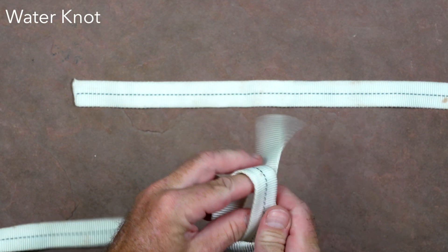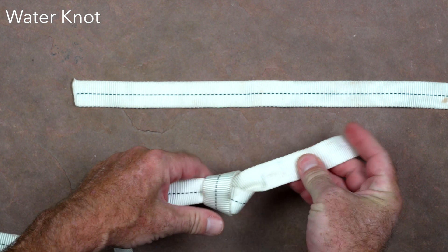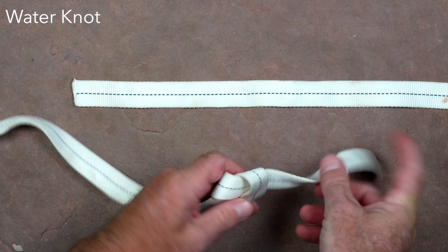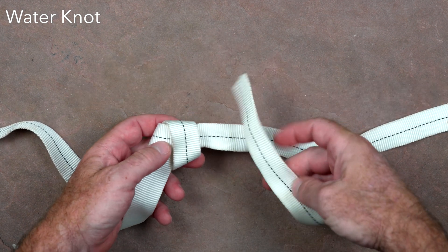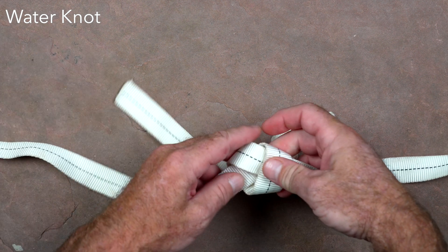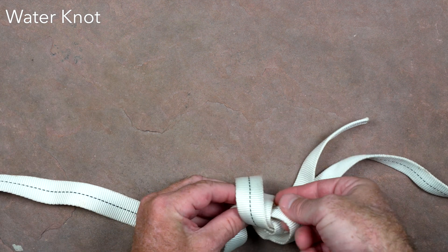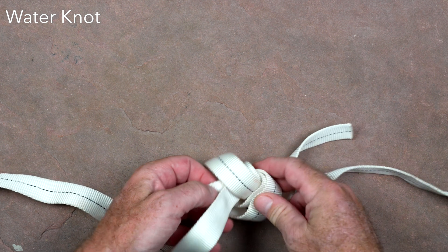The water knot, or ring bend, is the standard method for tying the ends of webbing together to form a loop that can be used for applications such as anchor rigging or an emergency harness. A single overhand is tied in one end of the webbing, and the other tail of the webbing follows this knot backwards. The knot should be dressed and set with no twists in the webbing and at least a 4-inch tail.